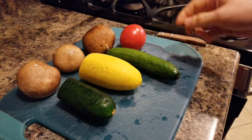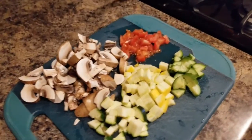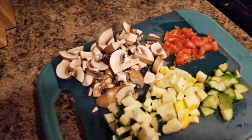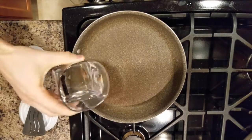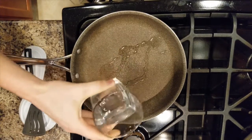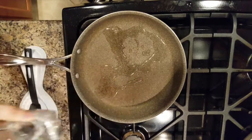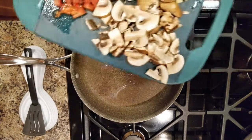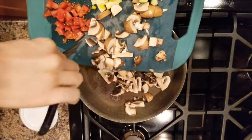Take the veggies and chop them up in pieces. Heat up the pan, add some water, wait until it bubbles and add your veggies. Hold off on tomatoes.